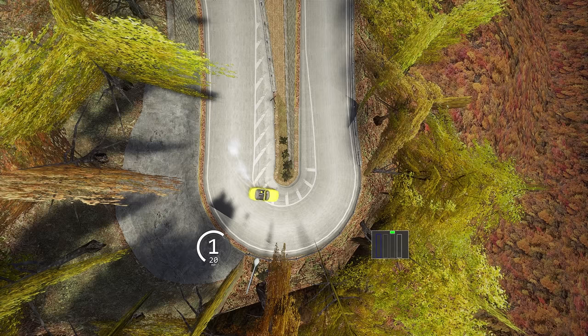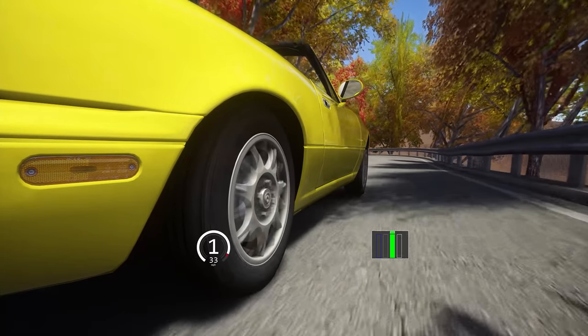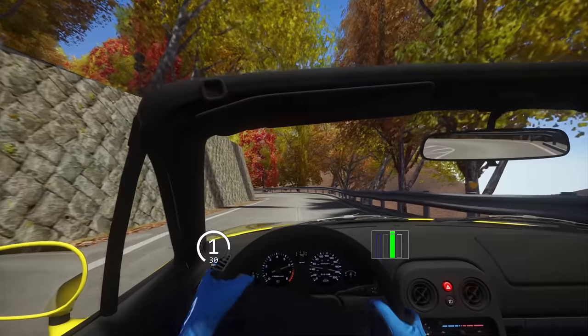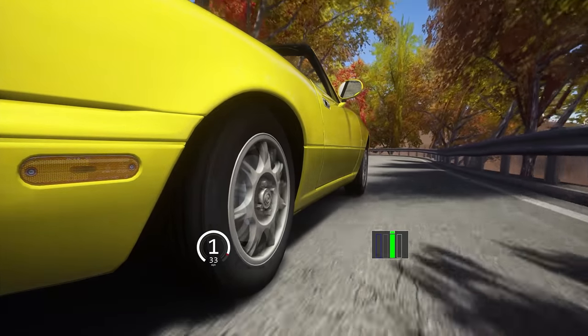After turning the wheel into the bend, we will notice the car slide towards the outside of the corner. At the exit of the corner we need to keep feathering the throttle to keep the car in oversteer — too little throttle and you'll straighten up, and too much and you'll just spin out. As we approach the end of the drift, we need to gradually wind off the steering lock so the tires are pointing straight, and then we can continue to accelerate away from the corner.